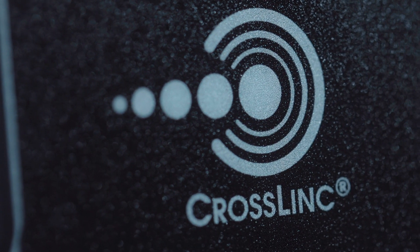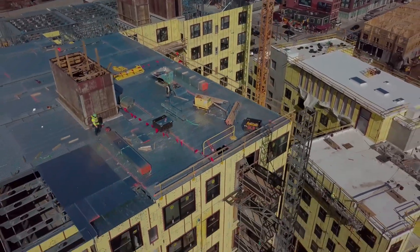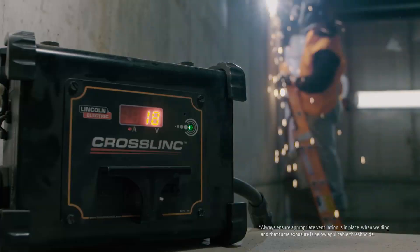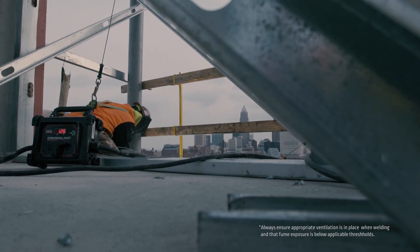Lincoln Electric's patented crosslink technology enables you to improve workflow by controlling weld parameters at the arc, eliminating the need to walk back to the power source for adjustments. Help improve safety by doing away with the need for additional cables that can clutter up the work site.